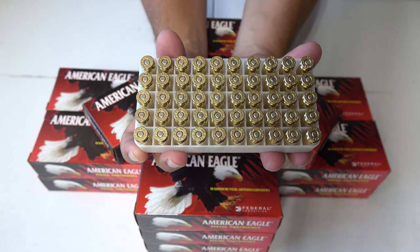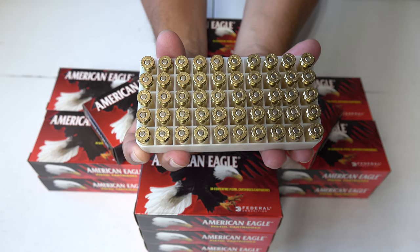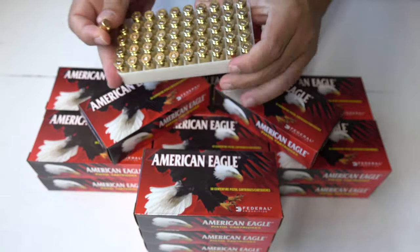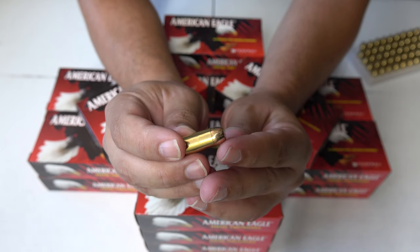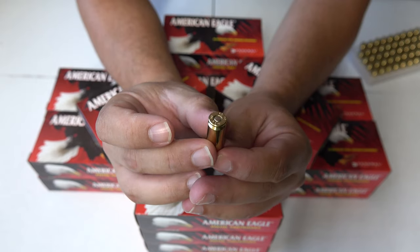For this ammunition here we did buy a case. We have 20 boxes of 50 rounds for a total of 1000 rounds of .40. And here's the bullet right here — you guys can see the round.